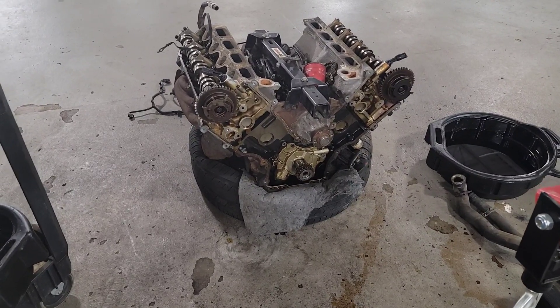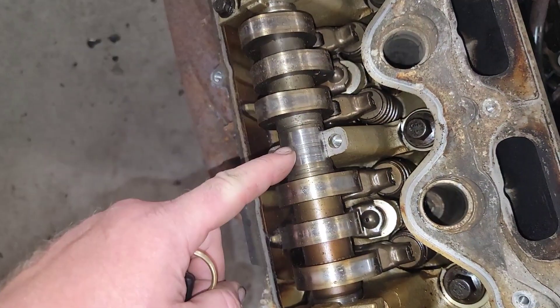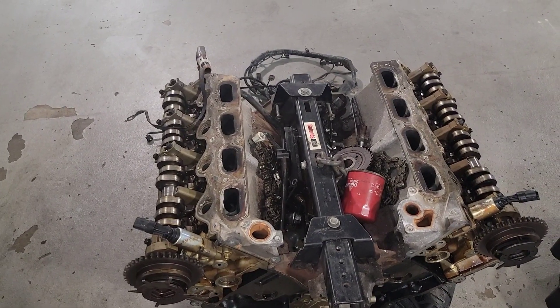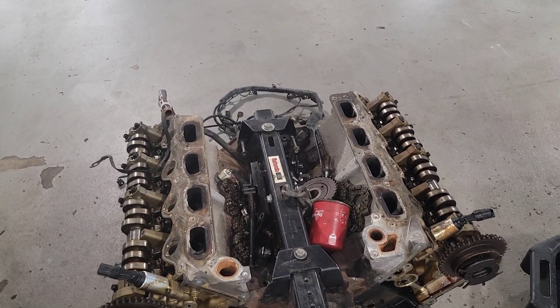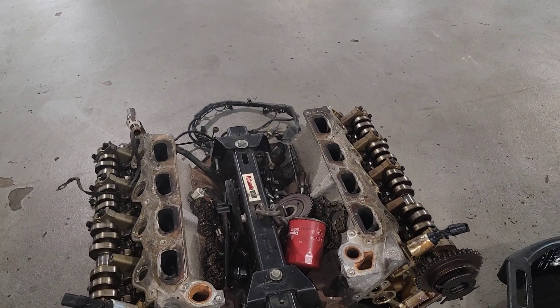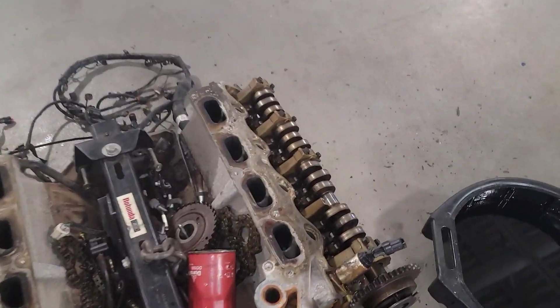Then the adjuster came out and said remove the cam caps. I removed the cam caps and there's a lot of scoring inside these cams — they're just torn up. And the adjuster said they're not going to pay for a bunch of replacement on something that's going to end up failing anyway. So they said let's just put a used engine in it that has some kind of 90-day or one-year warranty. We'll put a used engine in it; we don't want you repairing the engine that's already in there. And they call the shots.